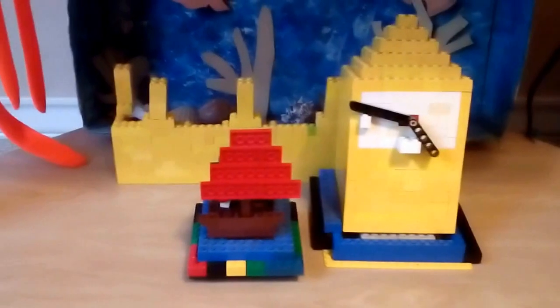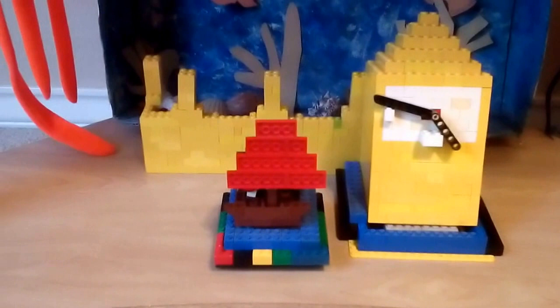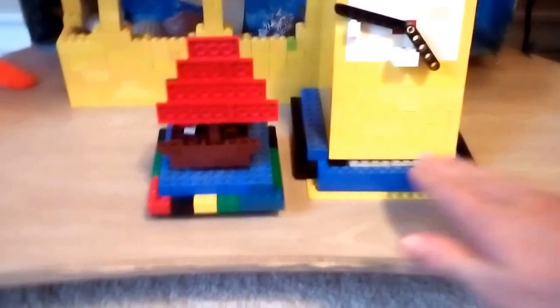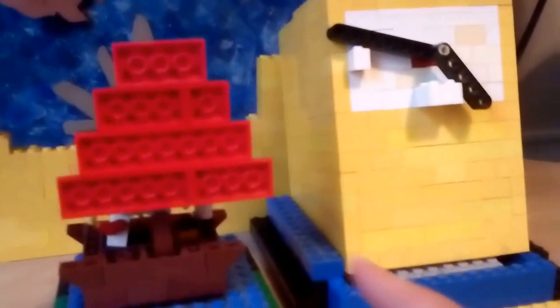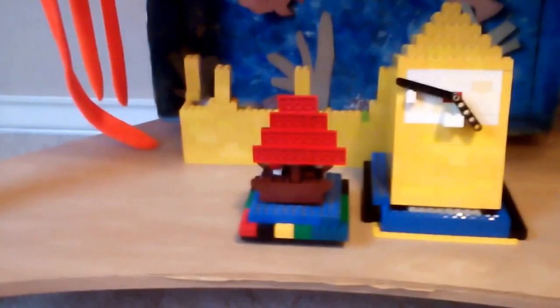This is from a book about the future where the water level has risen exponentially, gone up to here, and drowned out Big Ben and the castle behind it. This is the main character with the paddle, and she has a cat with her, but since you can't really see it, I decided to put an owl there to mimic some kind of creature with her. This is actually on the front cover of the book.